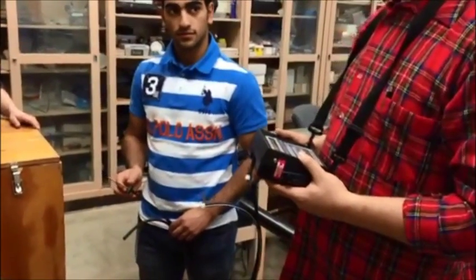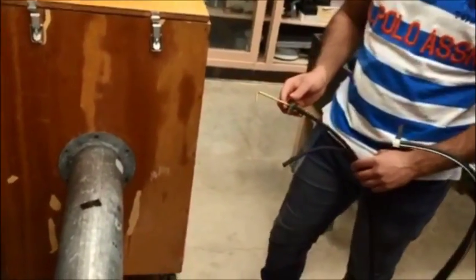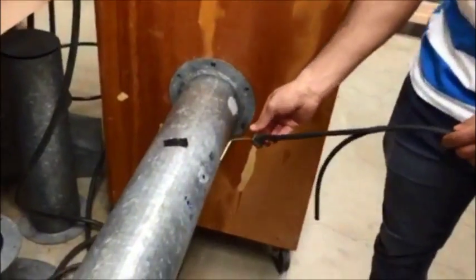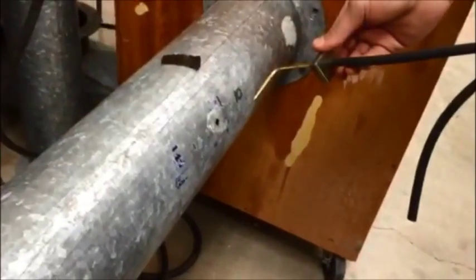The next step is inserting the brass pitot tube into the three-eighths inch hole in the duct work. Good practice is to point the pitot tube in the opposite direction of airflow.